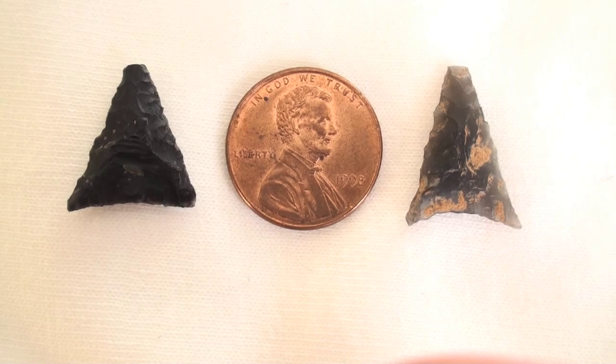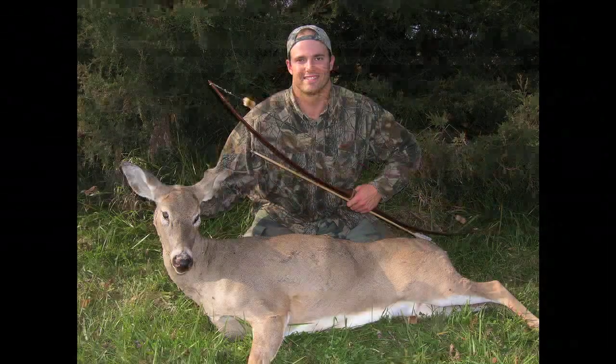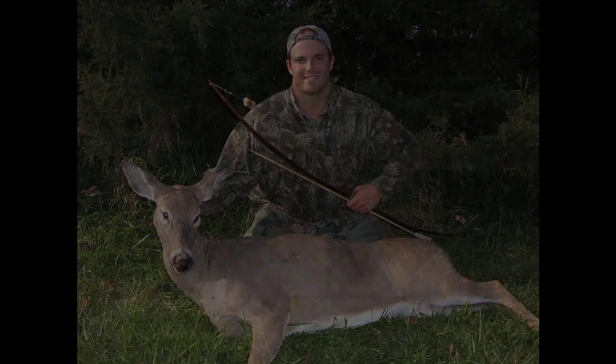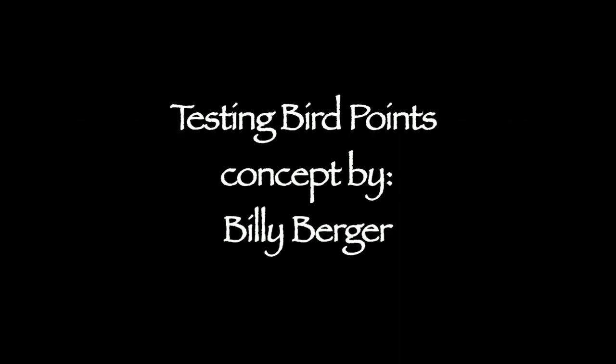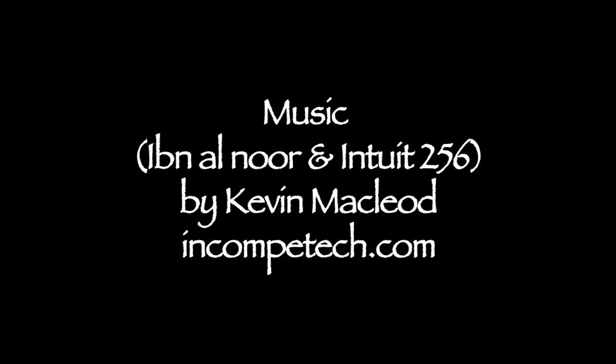Of course, this is something I already know from personal experience, because I've killed several deer with small stone points, and they are amazingly lethal. This is something I've seen before.